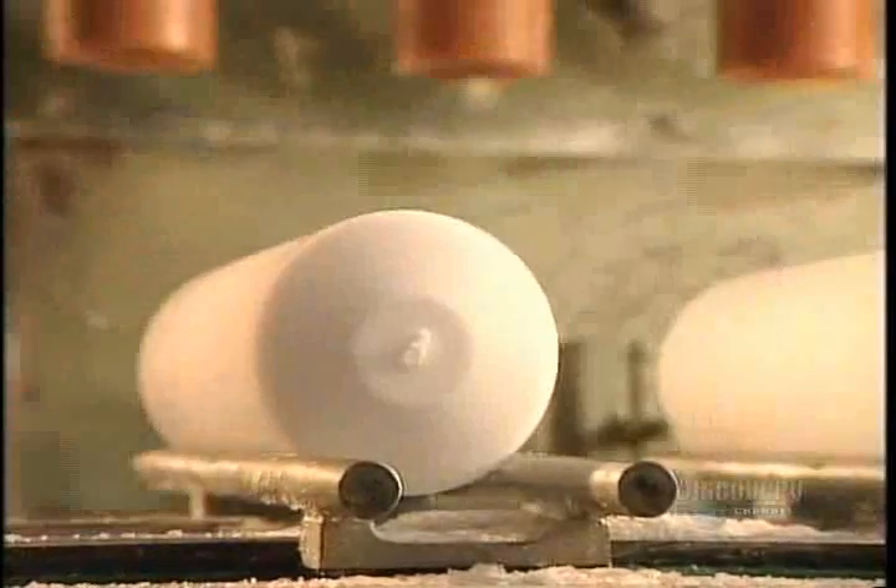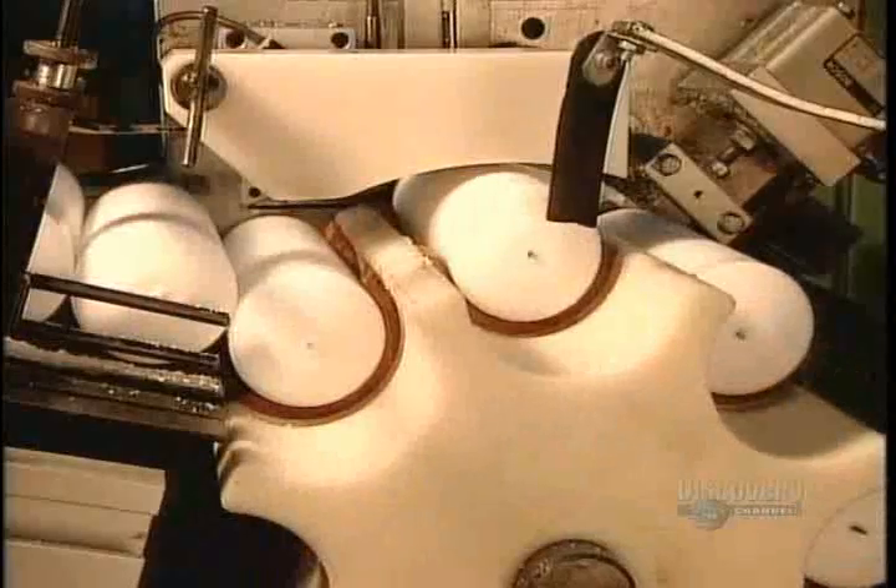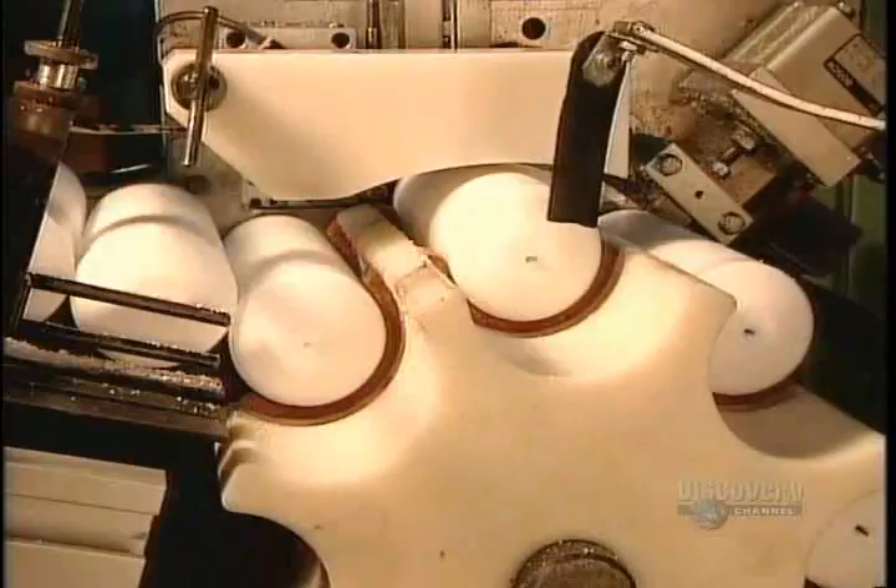Now the candles travel to the wicking machine, which cuts and inserts a wick into each candle.